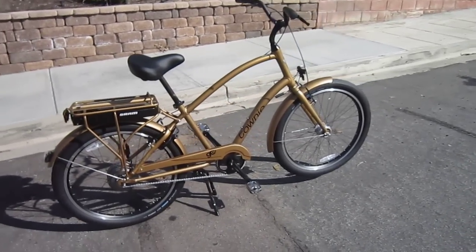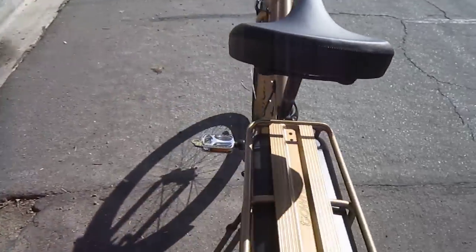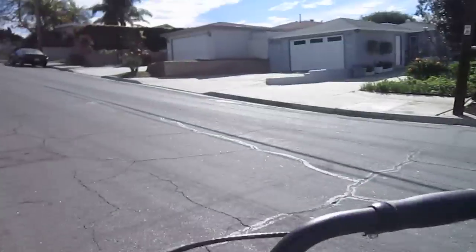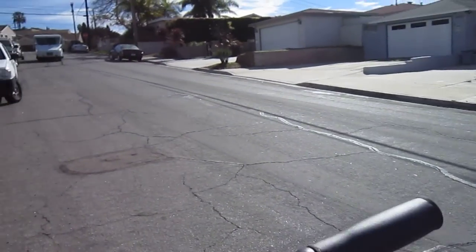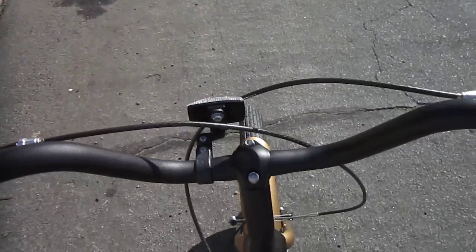I'm here with the Townie Go. Just shot a walk-around video. Let's go for a ride. I'm over here visiting Metro Cyclery in San Diego. We've got another e-bike event going on, but I wanted to show you the Townie Go.